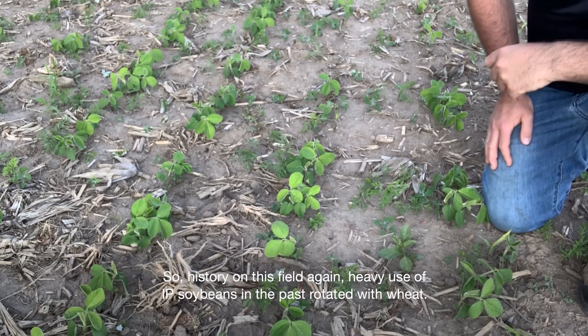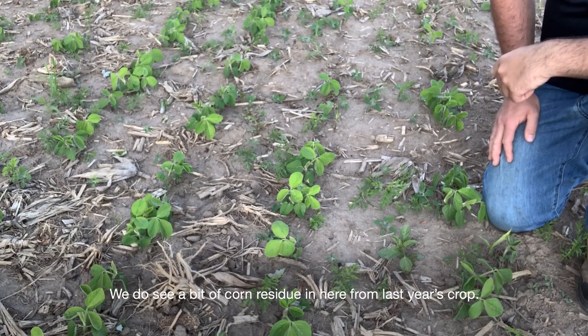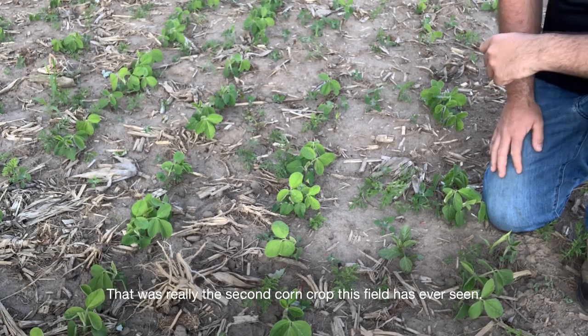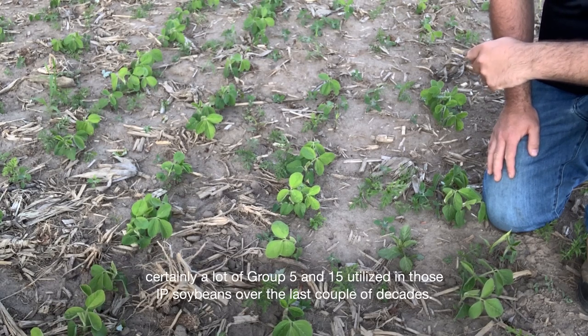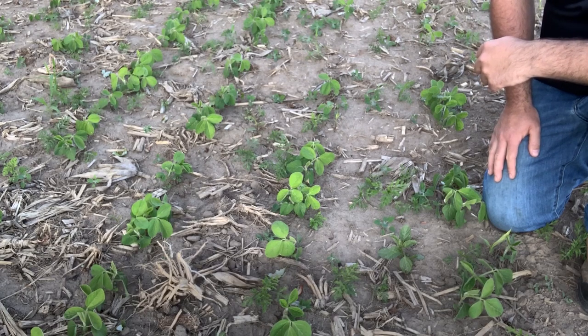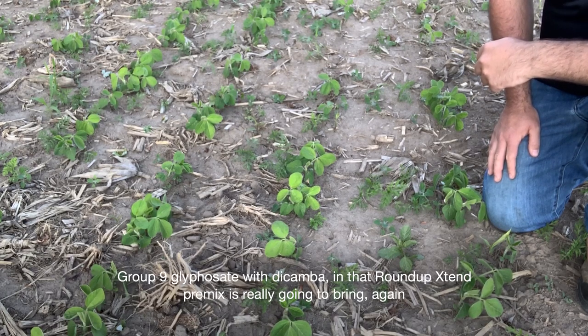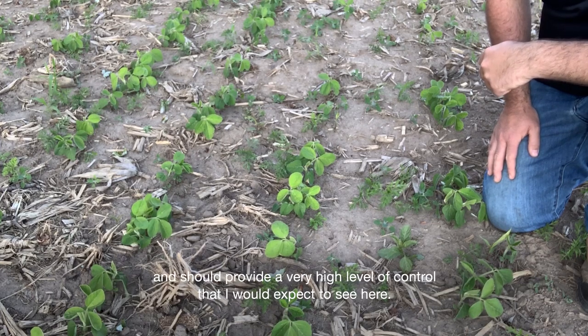The history on this field is heavy use of IP soybeans in the past, rotated with wheat. You do see a bit of corn residue in here from last year's crop — that was really only the second corn crop this field has ever seen. There's been a lot of usage of products in the Group 2 category, and certainly a lot of Group 5 and 15 utilized in those IP soybeans over the last number of decades. So introducing two effective modes of action — Roundup Group 9 glyphosate with dicamba in that Roundup Xtend premix — is really going to provide a very high level of control on this current weed spectrum.